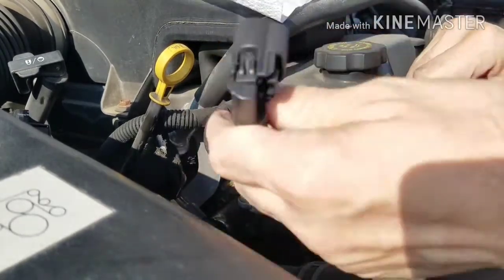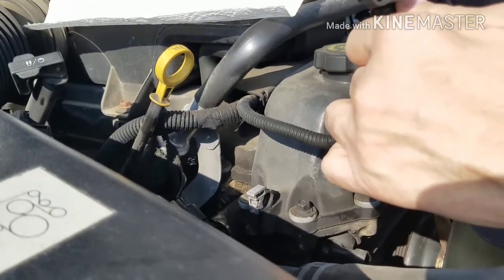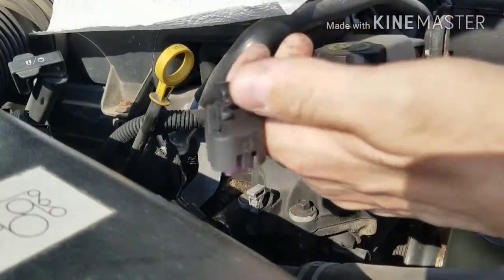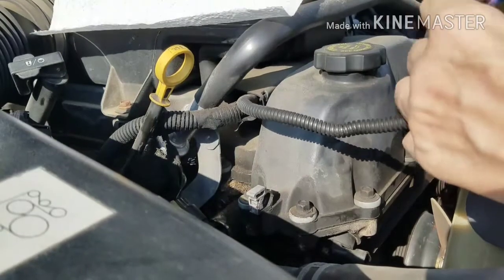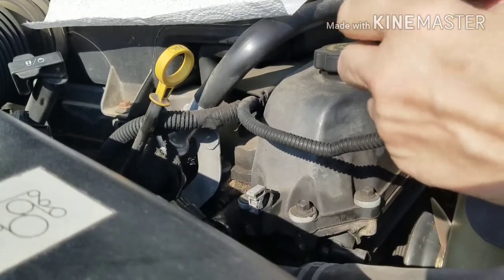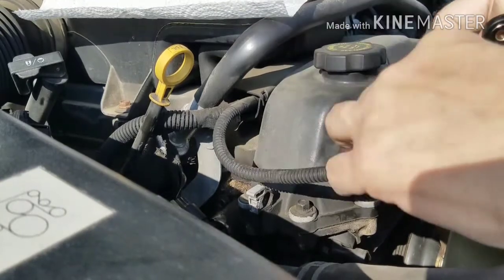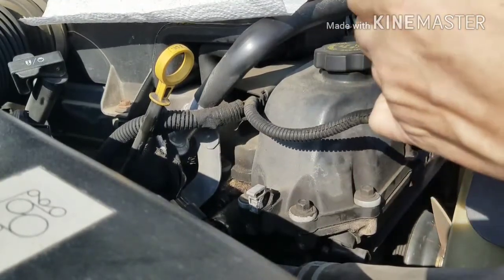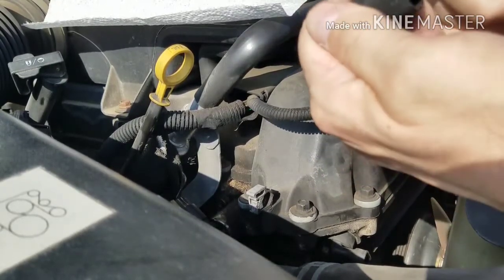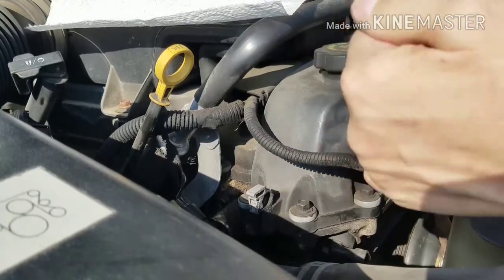There it is. So it matches up to my new one — I can make sure. Here's the new one. Yeah, it goes in like this. That's definitely it, that's going to be good.